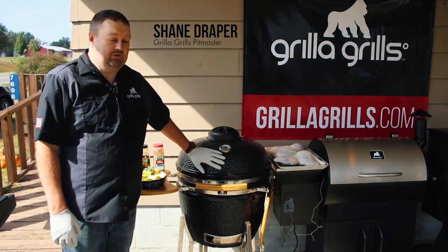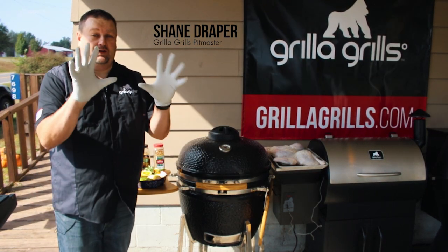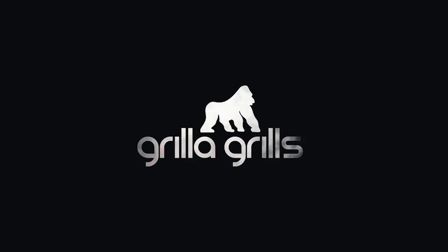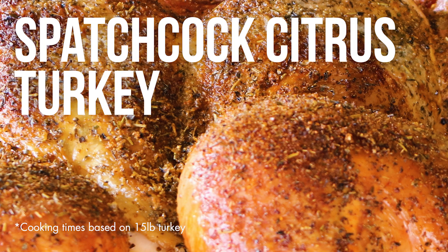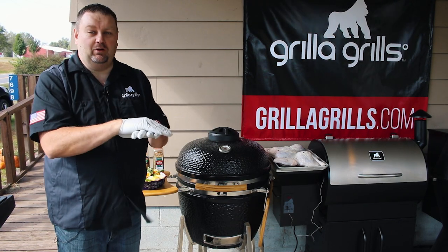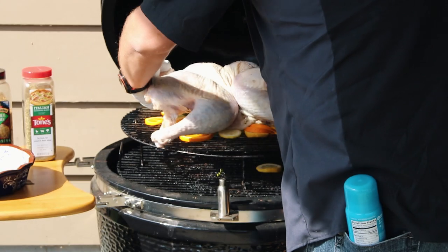We've got our Kong here fired up to about 250 degrees, pretty darn warm. We've got our fun gloves on and it's about time to do some work with that turkey. When I spatchcock a bird I love building a bed of herbs and citrus, laying the bird directly on that and grilling it, and that's what we're gonna do.